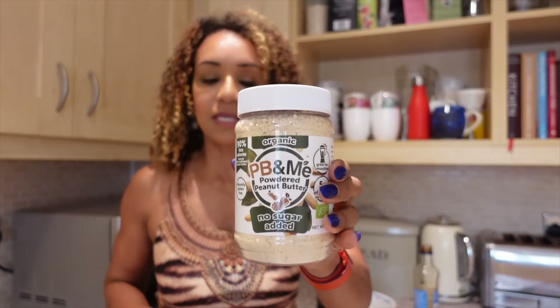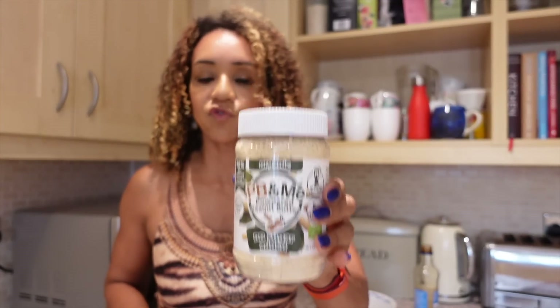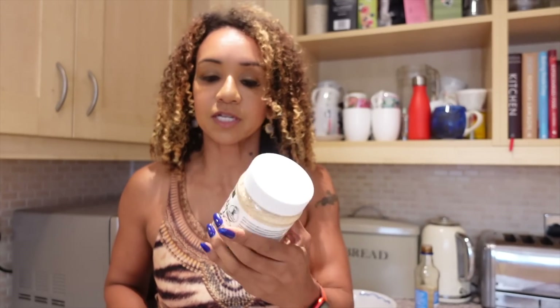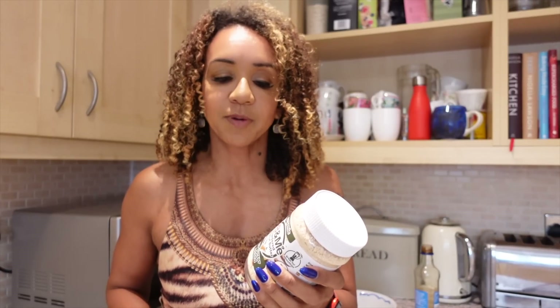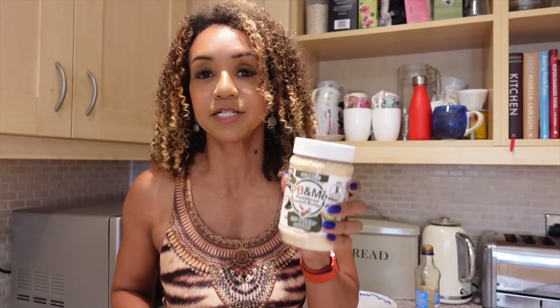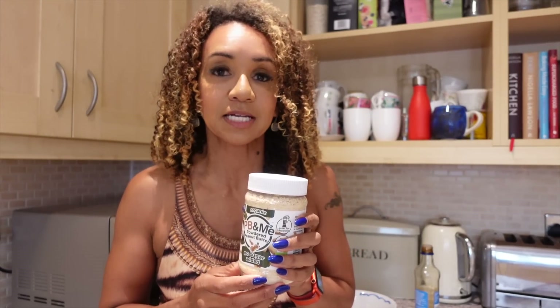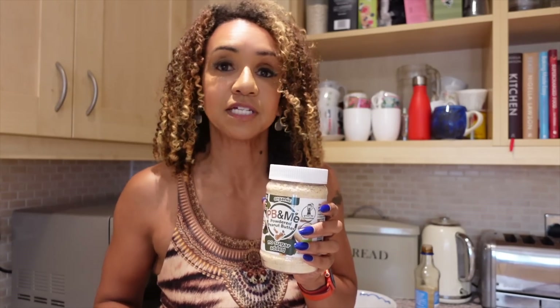Now I'm going to make the peanut dipping sauce using peanut butter powder. If you've got a peanut allergy you can actually get almond butter powder. The reason I use peanut butter powder is because it's 90% less fat, so you get a high amount of protein without getting lots of fat. The problem with regular peanut butter is it's got so much more fat, so you can't eat enough of it to get a high protein intake.